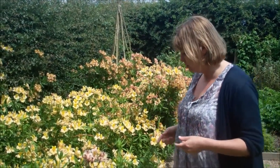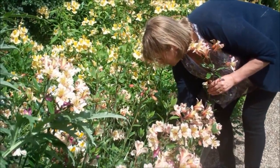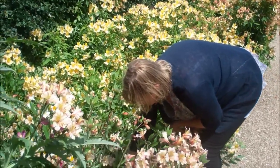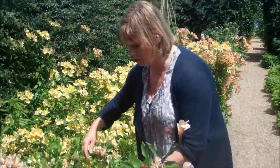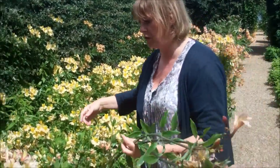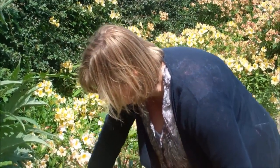You always pull rhubarb rather than chopping it. And so you do just the same with your alstroemeria. You just get the stem and give it a good stout pull. What that does is it actually promotes growth below ground. So not only do you get a longer stem, but also you promote the formation of more buds.